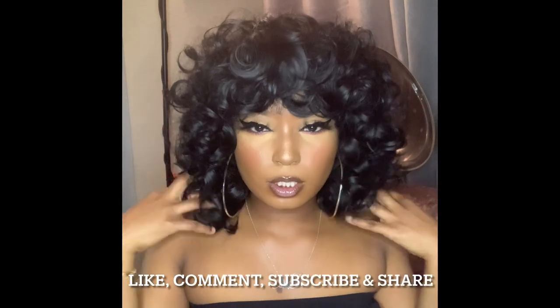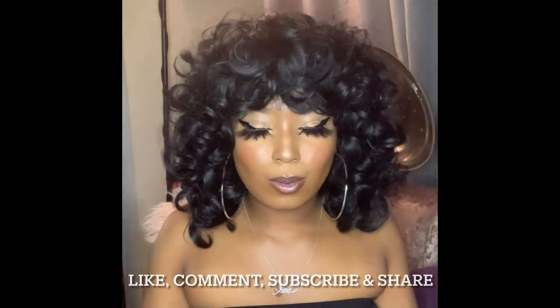Alright guys, we are at the end of this video. I adore this wig, I really do. I'm gonna link everything down below. I hope you all enjoyed this video — please like, comment, subscribe, and share this video as well. Turn those post notifications on so you can be notified when I post.